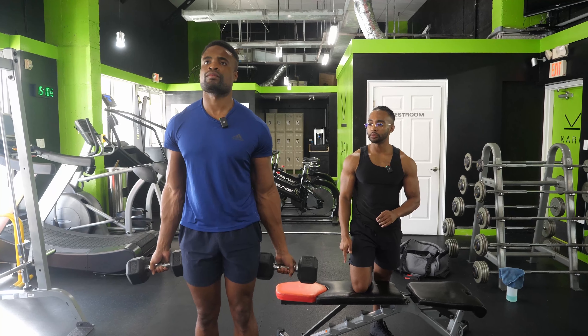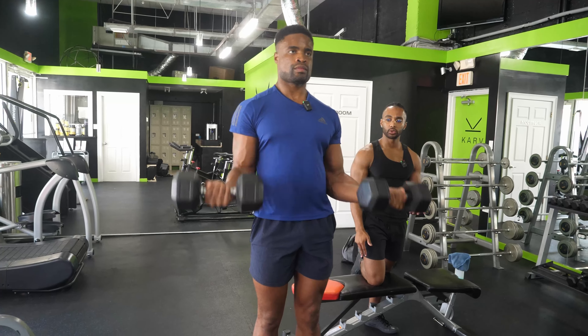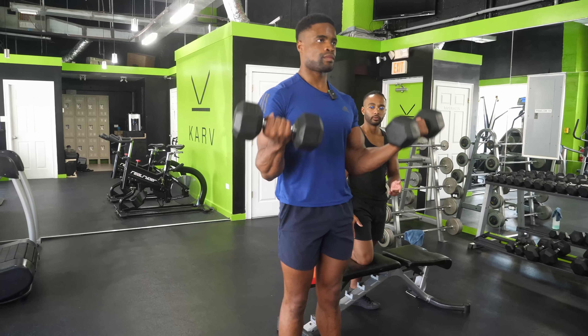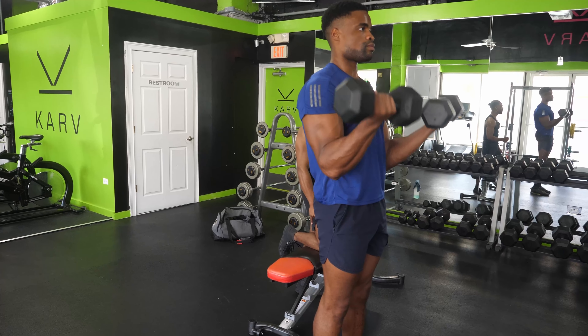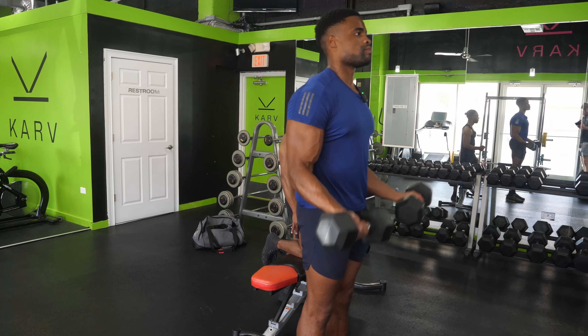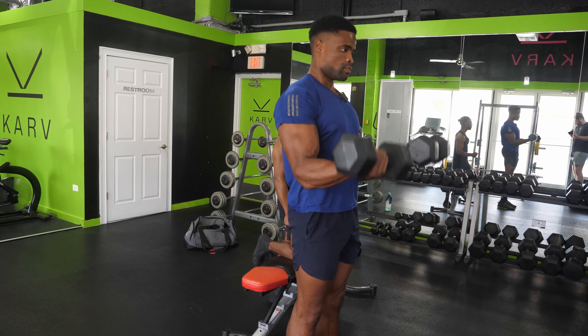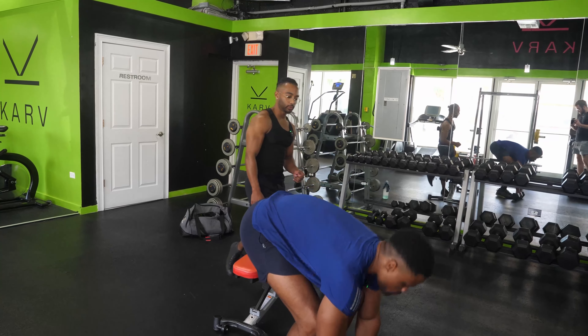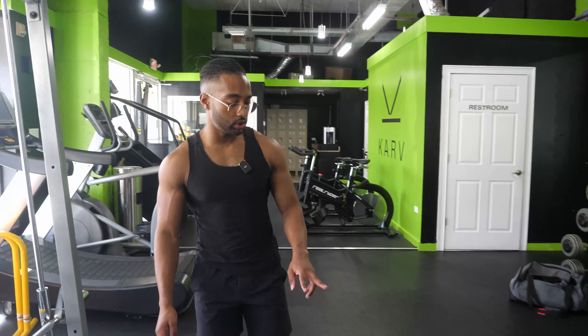Second and final set — biceps don't need a whole lot, especially if they've already been trained with another pull exercise. Five, full extension, six, seven, last one — eight. Resting. Short and sweet — that's all the biceps need. Two sets, done.